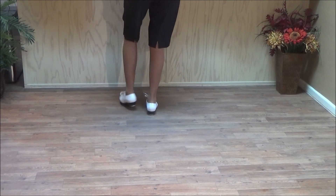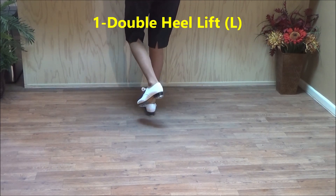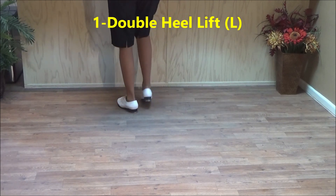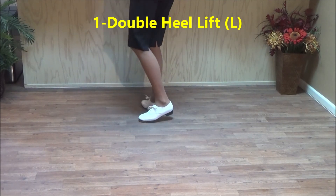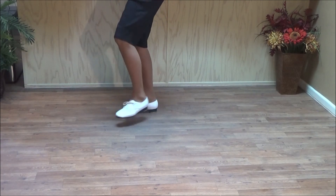Two kicks: double step, kick up. Double step, kick, lift. And a double heel lift: double step, double step, heel up. So the double heel lift is three counts — and the one, and the two, and three.